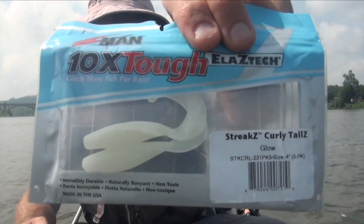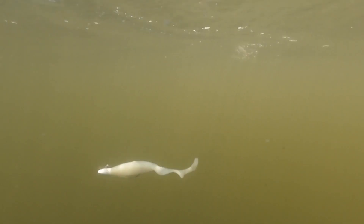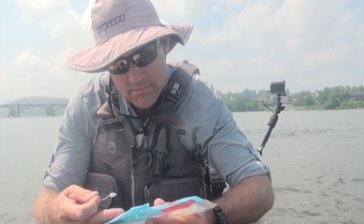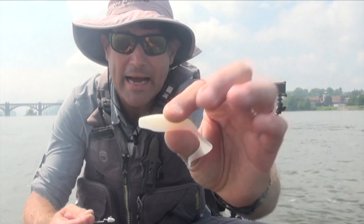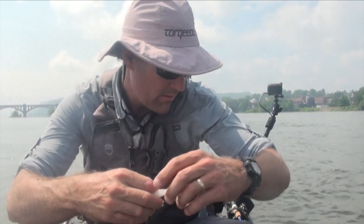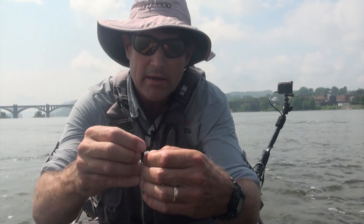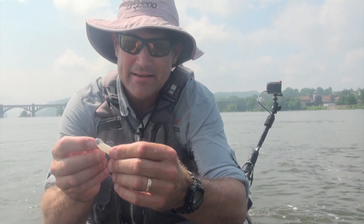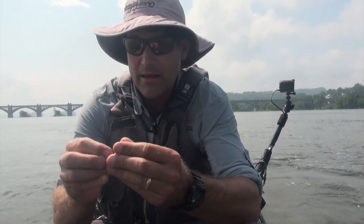I wanted to start with the grub. I'm here at some whitewater below, I guess it's the Route 30 bridge, and that's where I'm going to start. See what I can get on a grub. This one has streaks, curly tails, and a big profile, which is nice. I think because it has this opening in the bottom, it'll collapse real well when the fish hits it. I'll go ahead and rig this up. I got my new custom rod with the Batson blank and Batson components — the Keller Batson made for me — and I'm going to chuck a grub for a while.